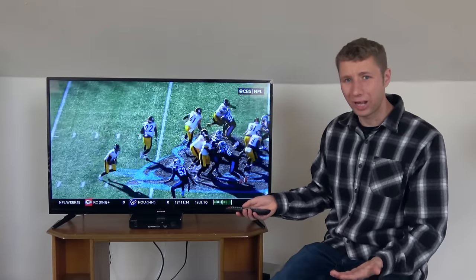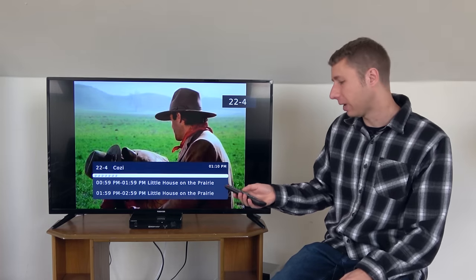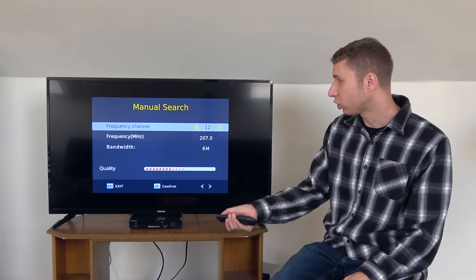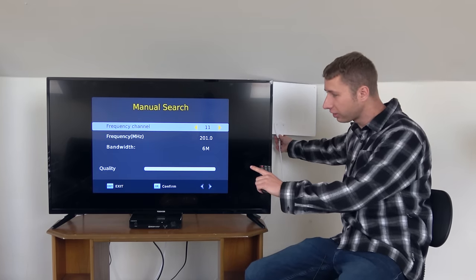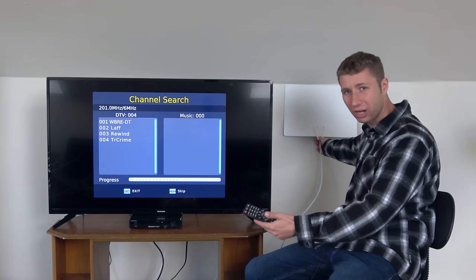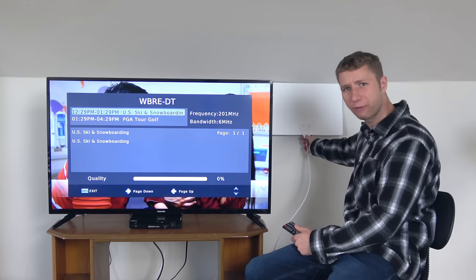This DTV box also has a manual search feature that can help you add a TV station that doesn't show up on a regular channel scan. For example, if your local NBC channel is not on the list, you can go to the menu and scroll down to manual search. This lets you add TV stations based on the RF channel. I know my local NBC affiliate is channel 11, so I can set the RF channel to 11 and then move the antenna around until you start to see dots on the screen — that means a signal is being locked in. You press OK and it will actually add the TV station. Then if you press the Info button twice, it'll bring up the signal meter and you can use it as a guide to try different locations for the antenna. Moving an antenna as little as a few feet or even a few inches can have a huge impact on reception.